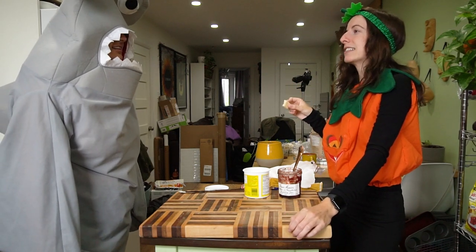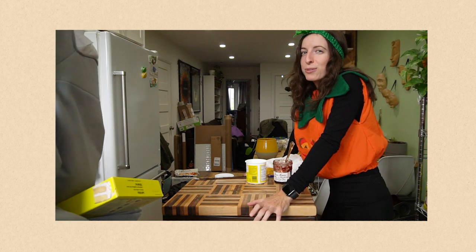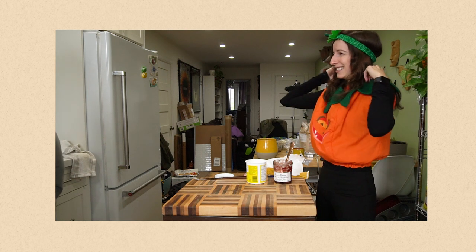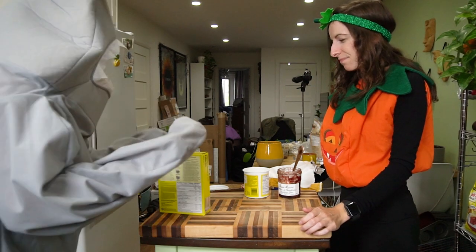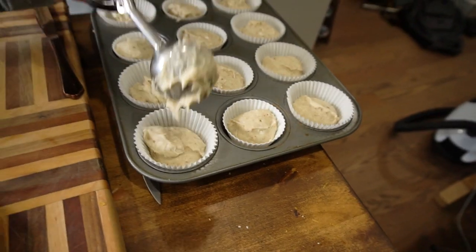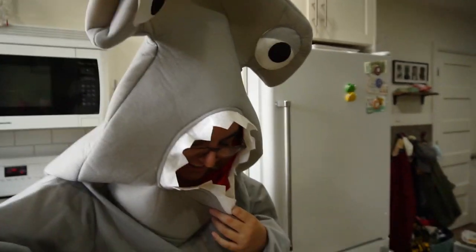I think we should bake the cupcakes next because they gotta cool. Look at those cupcakes — they magically came together. Those are gonna bake, and while they bake we're gonna make the spider web pancakes. For the recipe, go to twomarkergirls.com. We need two of those and one of those.